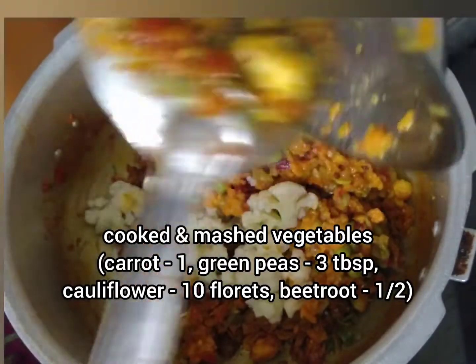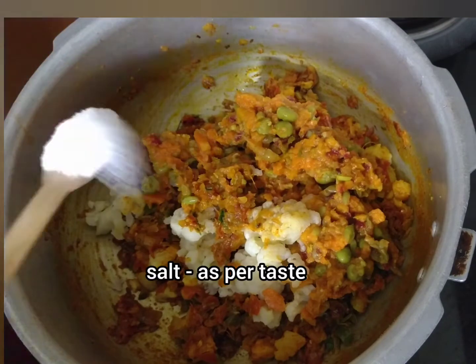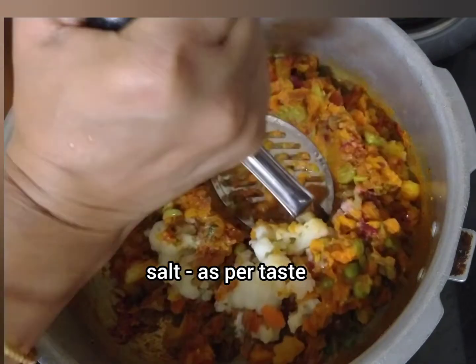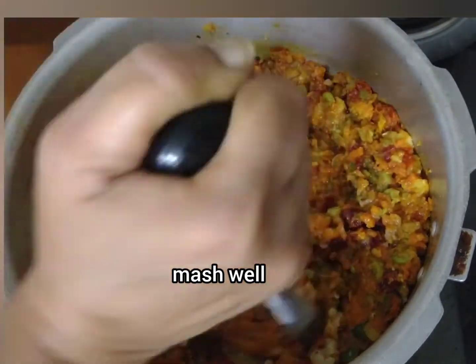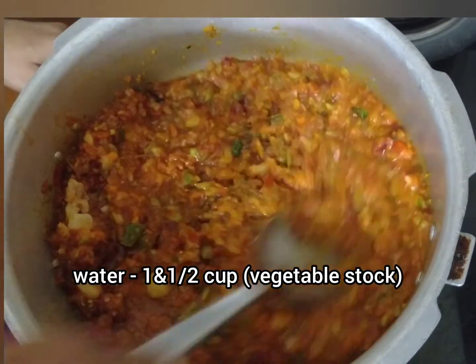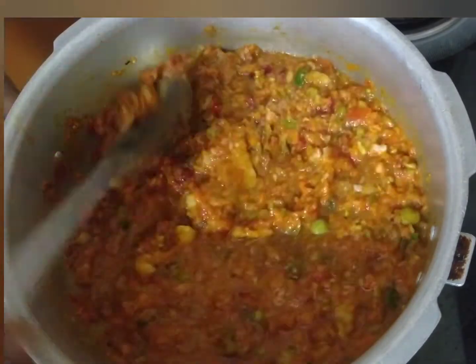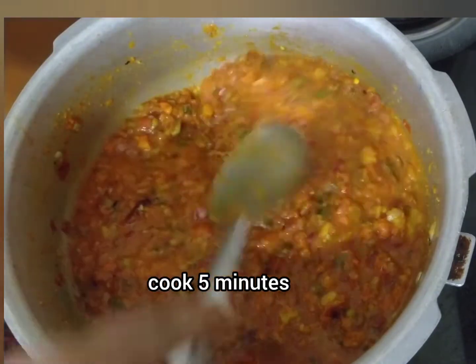Now put the pan on the gas. We will add a little cauliflower and black beans. Then put in the beetroot and cut it together. Cook the beetroot for about 5 minutes.